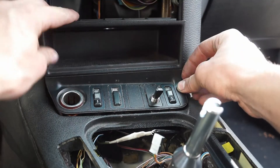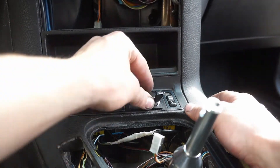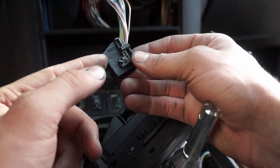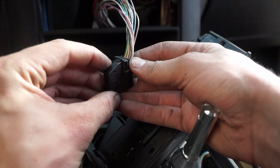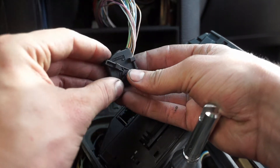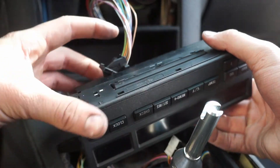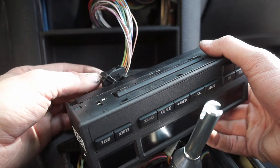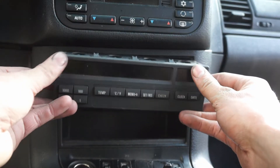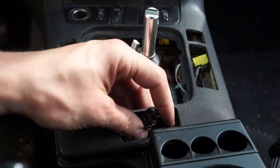Once all of that is on, feed this piece in and it should clip into place. Next we've got the wire for the little computer. On the connector, make sure this part is oriented sideways — if it's up, push in on the little plastic tab and flip it down. Now plug it in, and as you push it in the connector is going to want to go up, so push it all the way in and make sure it's oriented properly. It should just clip into place.